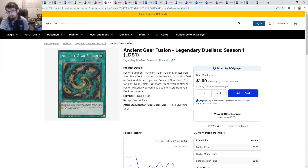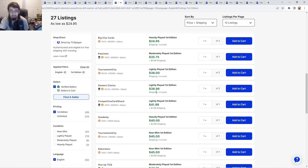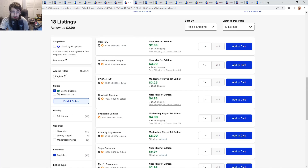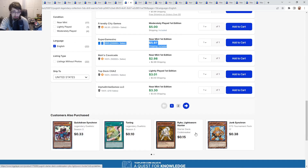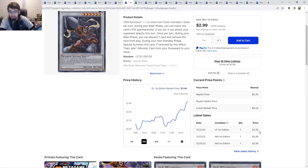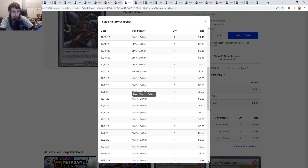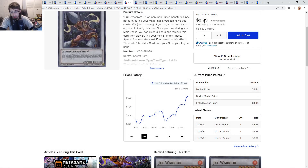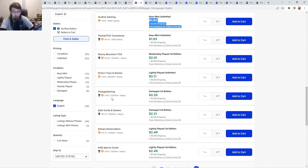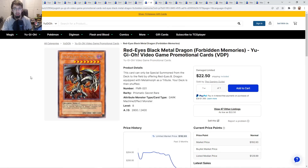Drill Warrior ultimate rare: unlimited is $25 to $26, first edition lightly played is $38 going up to $45 — yeah, no thank you. Secret rares have been spiking like crazy: $3 going up to $5 to $6. This card was like 50 cents last time I went over it. I don't know why it's been spiking recently — maybe it's just become a collector's card. We're seeing it move in October and November, but in the last week it's been going up like crazy. The ultra rare doesn't look too bad — $2 for unlimited, really not awful. First edition lightly played is $2.50 — honestly not bad for Drill Warrior.